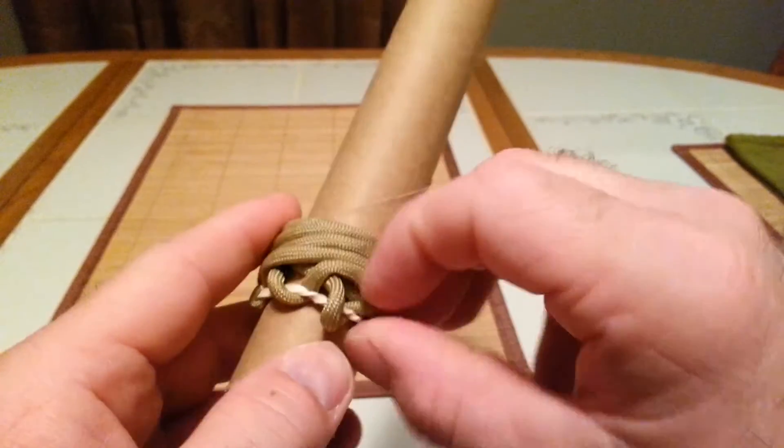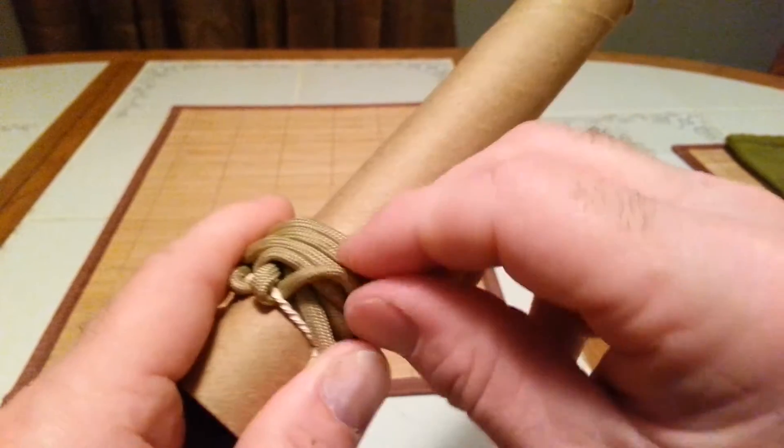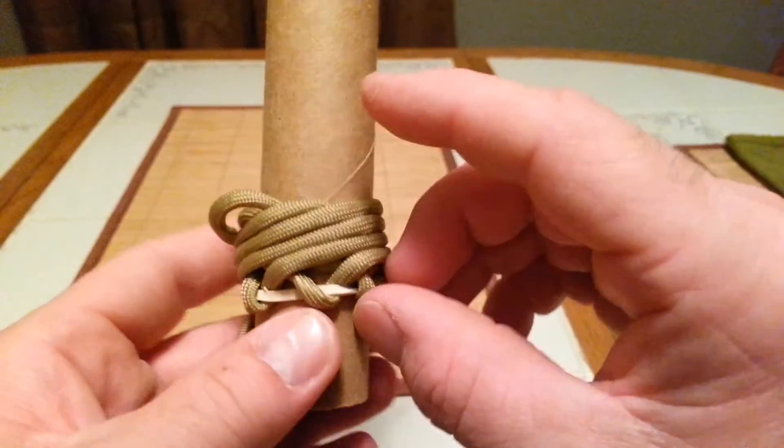You're going to keep doing that bit by bit, slowly. It's a tedious process, and with practice you're going to get a lot better at it. You're going to make them look even better than I can.